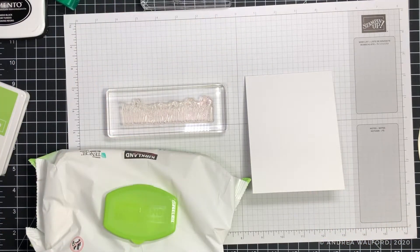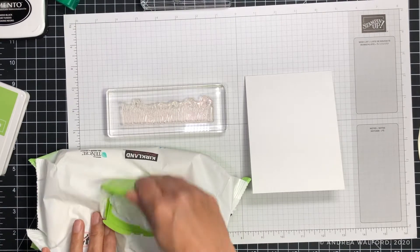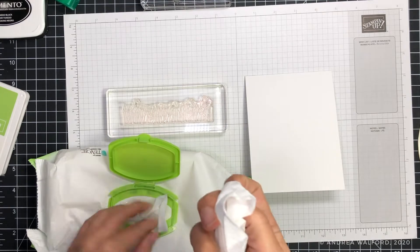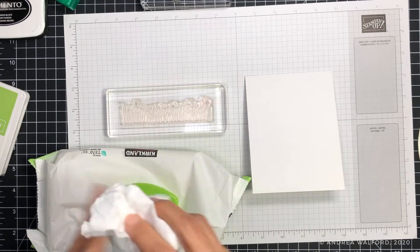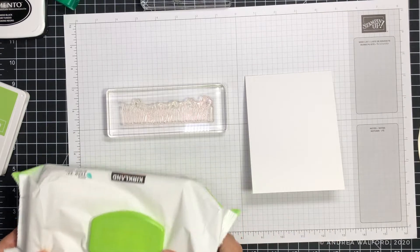I always clean my stamps as I go. That way I don't accidentally lay my card on top of a messy stamp or use a dirty stamp on a different colored ink pad. My favorite way to clean my stamps is simply by using baby wipes — I always look for the unscented kind.